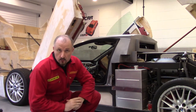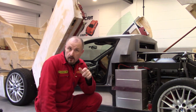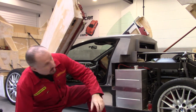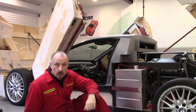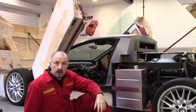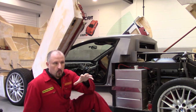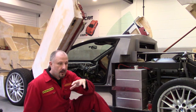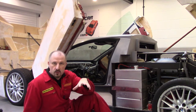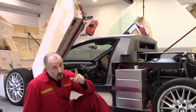Before we get into too much detail regarding the pedals, I just want to recap over the bulkhead. Hopefully you saw the last episode where I was covering the bulkhead on this prototype. You may know that I'm trying to use the dashboard and air conditioning unit and clocks for an Audi A6 as a donor car, if you've been following along.